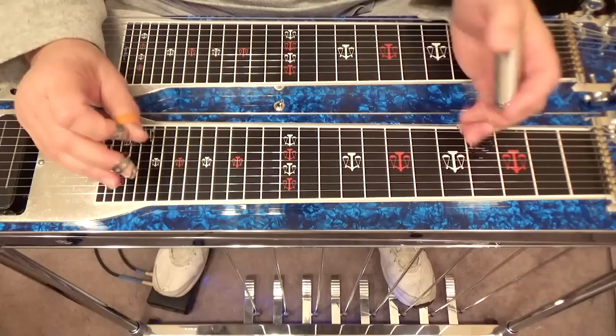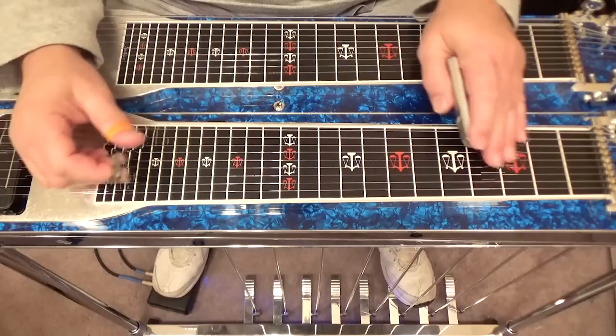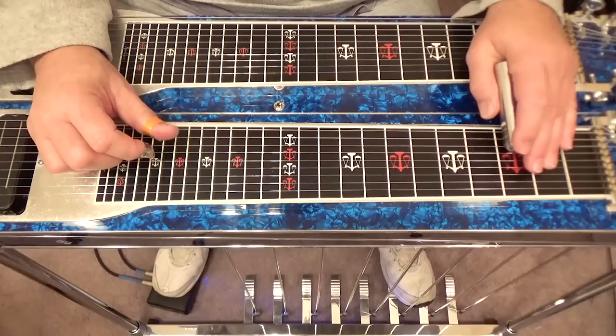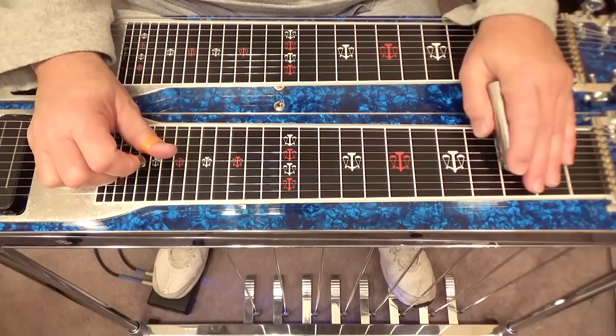Let me go back and show you another lick at the fifth fret. This lick is based out of the fifth fret but everything is still over G. Play your eighth string at the fifth fret, slide it to the third. Play your seventh string at the fifth fret, slide it to three. Fifth string fifth fret, slide it to three. Fourth string fifth fret, slide it to three.